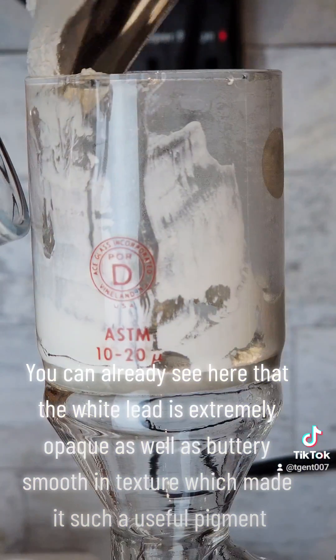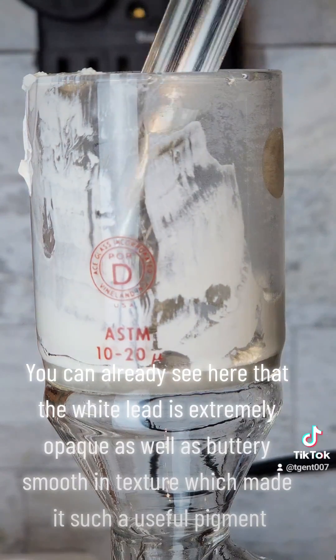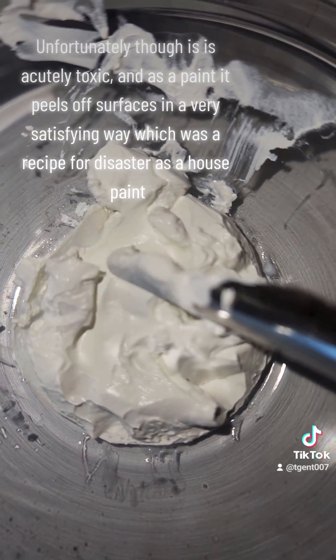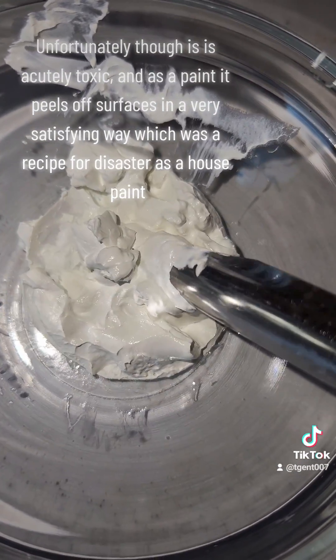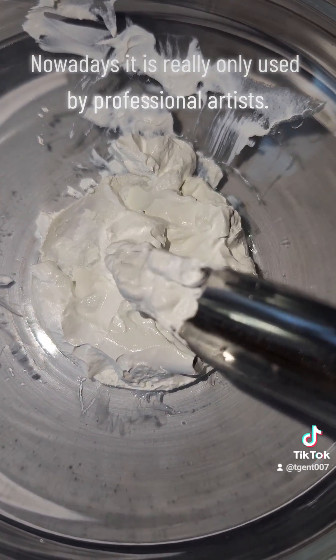You can already see here that the white lead is extremely opaque as well as buttery smooth in texture, which made it such a useful pigment. Unfortunately though, this is acutely toxic and as a paint it peels off surfaces in a very satisfying way, which was a recipe for disaster as a house paint. Nowadays it is really only used by professional artists.